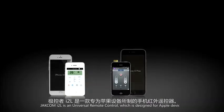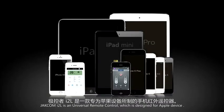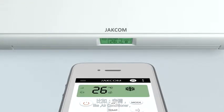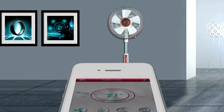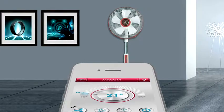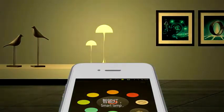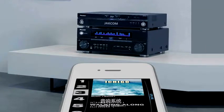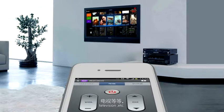Jekom I2L is a universal remote control which is designed for Apple devices. It can simulate all traditional remote controls, like air conditioner, electric fan, smart lamp, stereo system, television, etc.